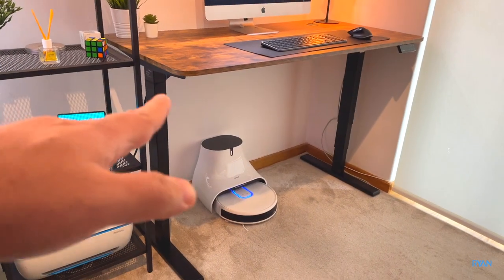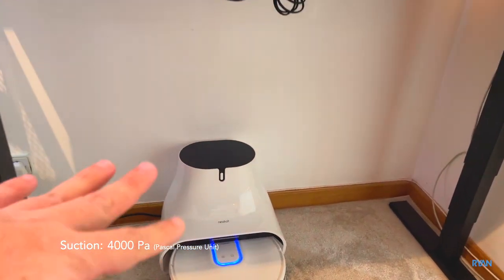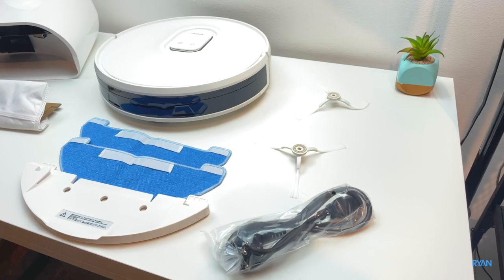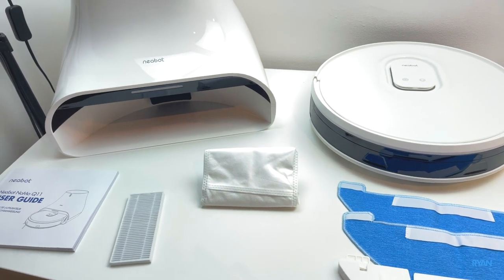In terms of suction power, this one has 4000 Pa — one of the most powerful smart robots we've tested here on the channel so far. Stay to the end of the video because I'm going to show the unboxing, but now we're going to put it to the test straight away.